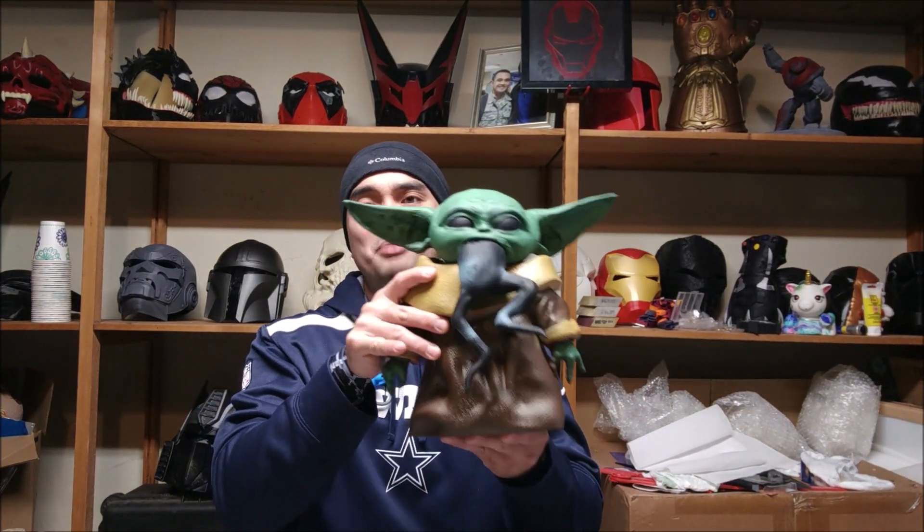Hey guys, what's up? It's Nico here and in this video we are going to make this Baby Yoda. I'm going to take you guys from start to finish how I made this, and let's get to it.